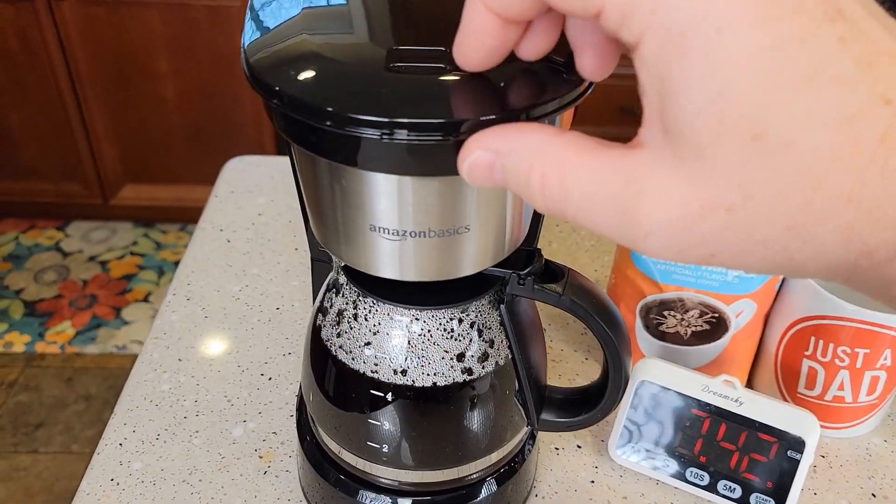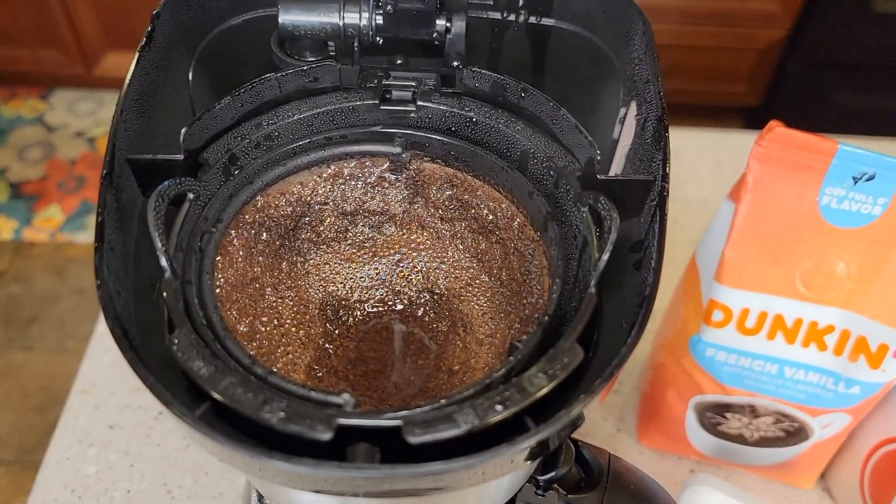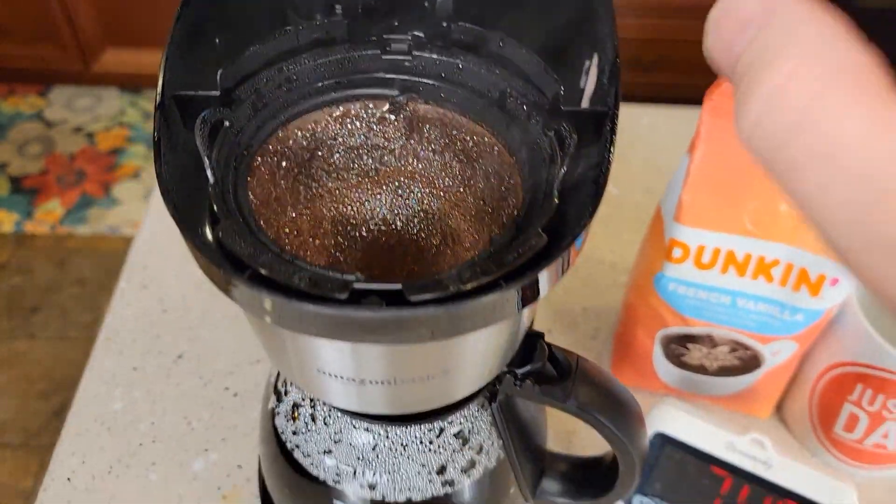Okay, so right about the 7 minute mark we're done brewing. There's how the coffee looks. A little bit more to drain out of the filter basket.